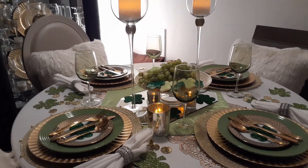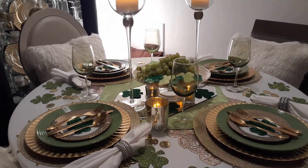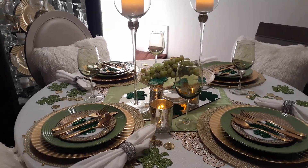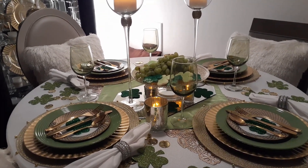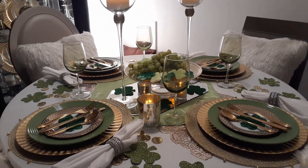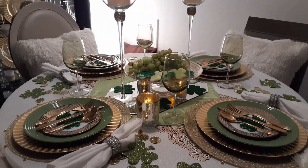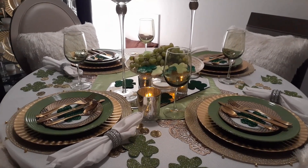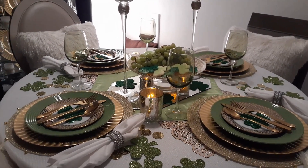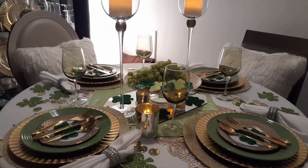Before I get into my typical walkthrough and talkthrough of everything I did, I want to give a shout out to the host of this collaboration. Her channel is 'If It Ain't Cheap, I'm Not Buying It' — I love that, that is a great title. I will make sure to leave a link to her channel in the description box, along with the hashtag and, as soon as it's available, the playlist.